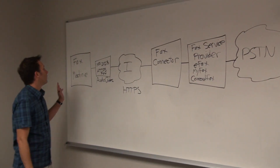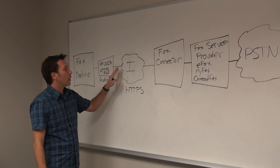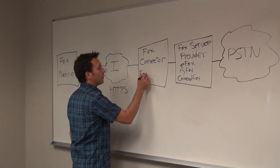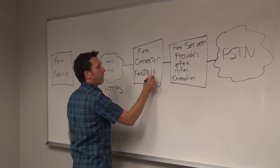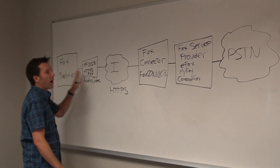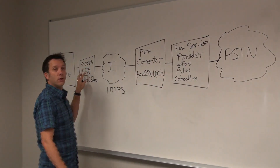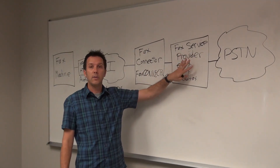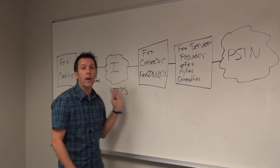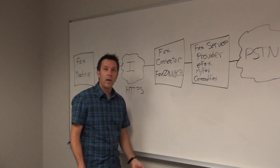So now going back through it: the fax machine is connected to the fax ATA with a local analog phone line, simply plugged into the network, and connects across the internet to the online fax service — the fax connector, which in this case is FaxConnected. Then FaxConnected, once it receives the fax from the fax machine, will forward it to the fax service provider registered to the ATA, which will actually transmit the fax. When the fax is done, eFax, MyFax, or whoever will send you the notification back, and that's how you'll know the status of your fax — typically back in your email as you normally do.